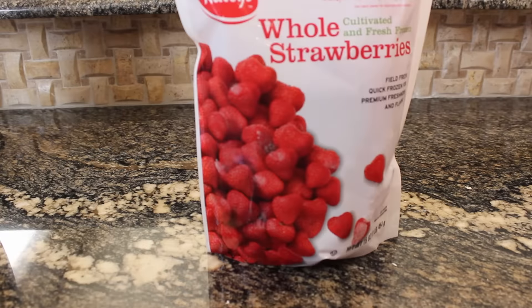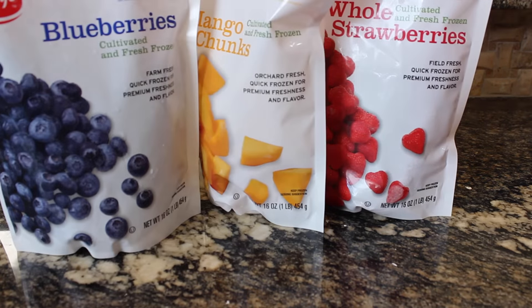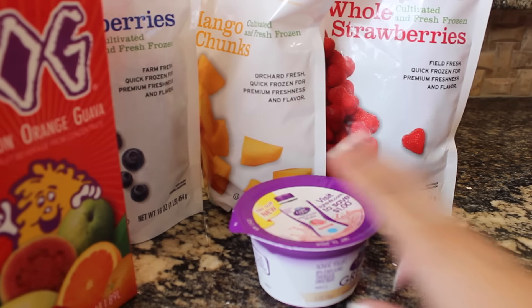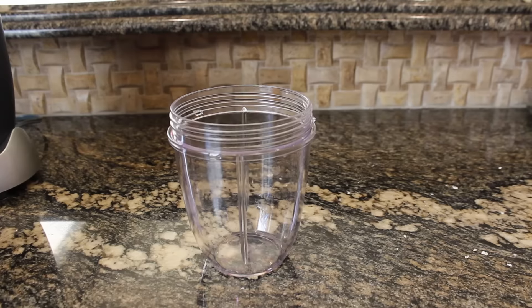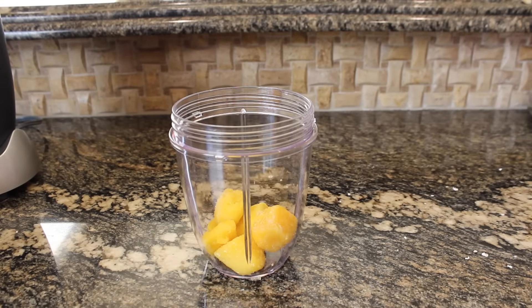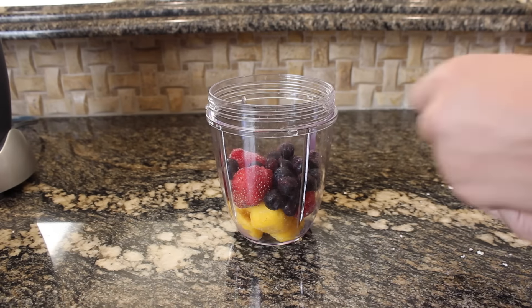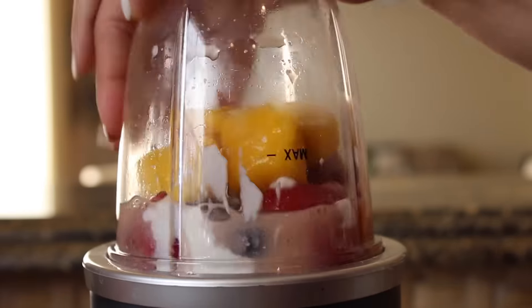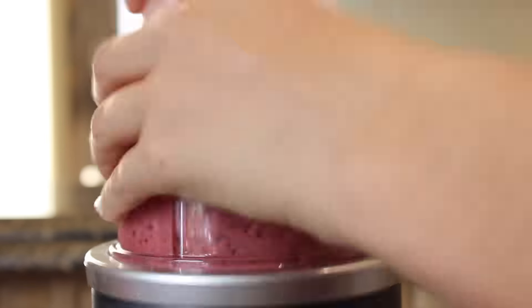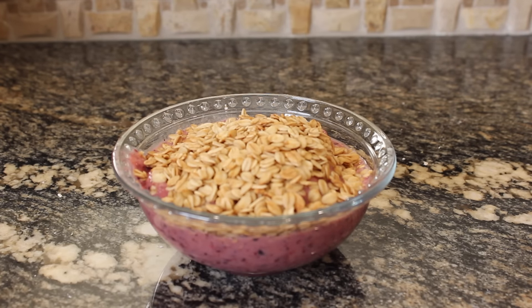The next breakfast is an acai bowl. You just need some frozen fruit — I used strawberries, mangoes, and blueberries — some juice, some optional Greek yogurt to thicken it a little bit, granola for topping, and honey. All you have to do is add the fruit into your blender cup, then add all the ingredients — the yogurt and the juice — and blend. After I poured it into my bowl, I topped it with the granola and some honey. You can also put some fruit on top.